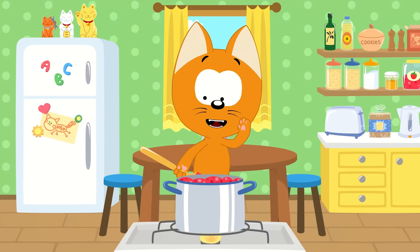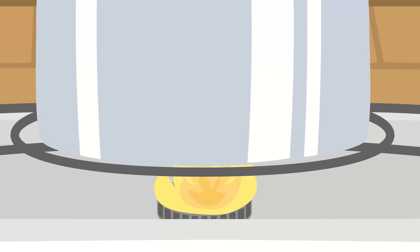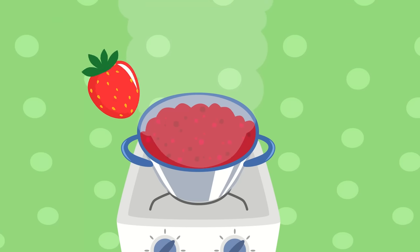I'll make this jam taste the best. The flame on my stove will make it hot. We're making yummy food in my little kitchen pot. Correct! We'll add strawberries!